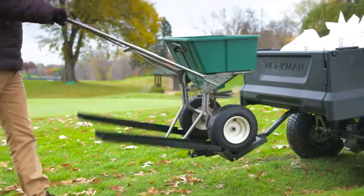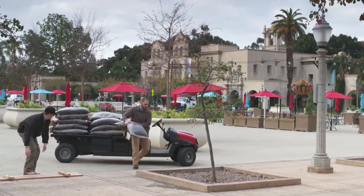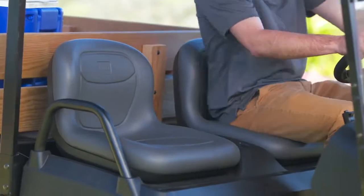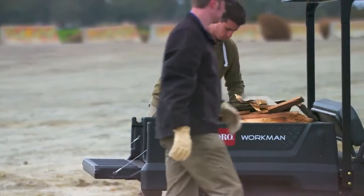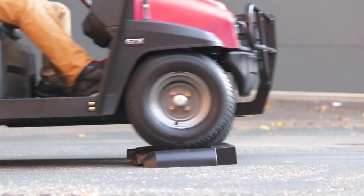The Workman GTX was designed based on input from thousands of turf and maintenance professionals. Available in gas or electric with a variety of seating and bed options, its versatility is unmatched. Set it up with a flatbed or a virtually indestructible double-walled cargo box and say goodbye to dents, scratches and cracks.